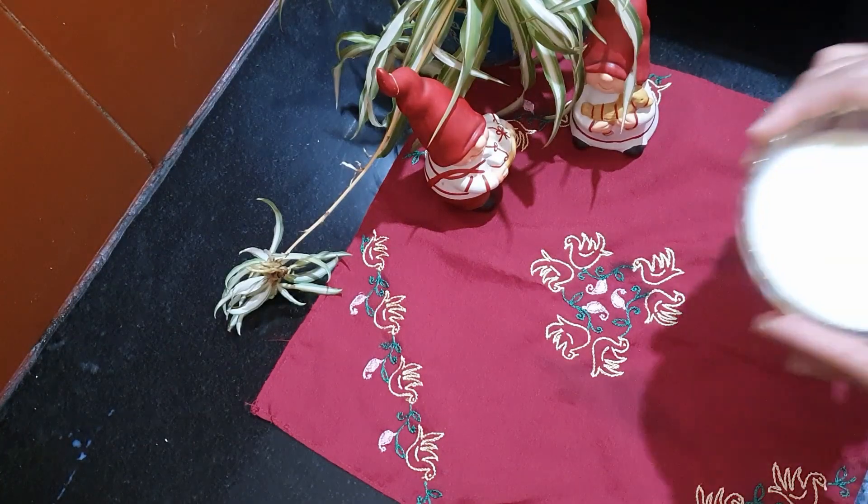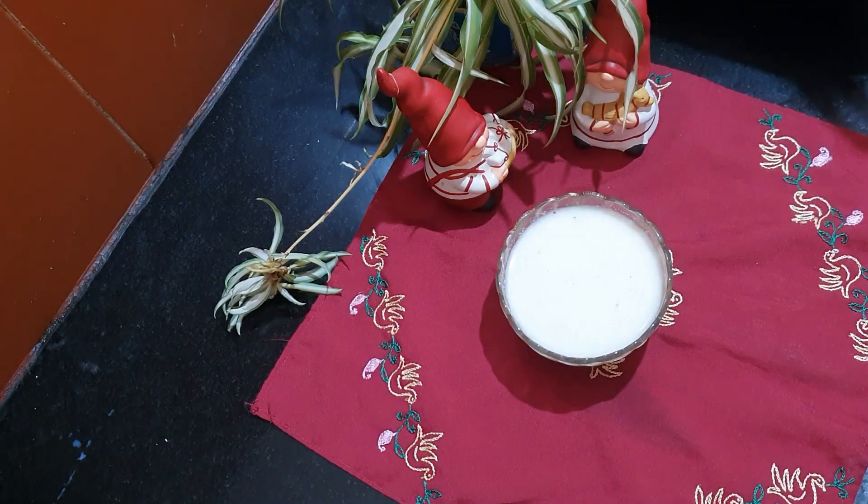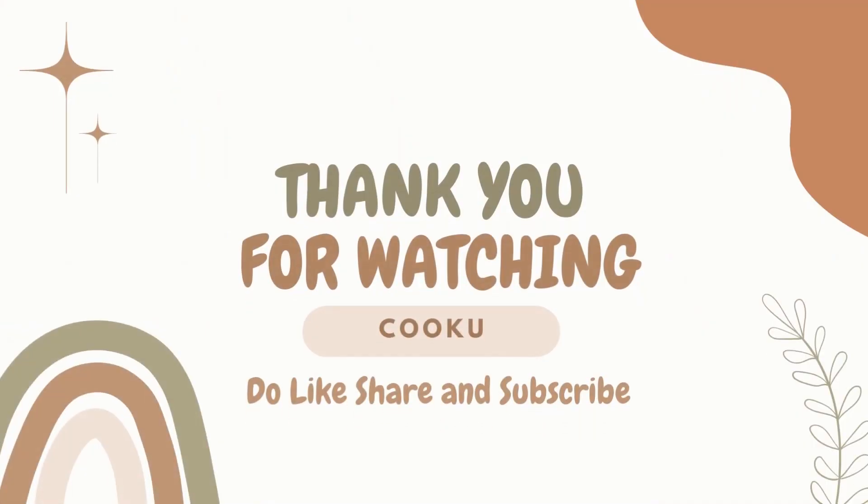And there you have it — a unique and surprisingly delightful dessert, cabbage kheer! It's ready to serve. You can enjoy it warm or chilled. If you found this recipe interesting and would like to see more unique creations like this, please give this video a thumbs up. Thank you for joining me today and I'll see you in the next video — until then, bye guys!